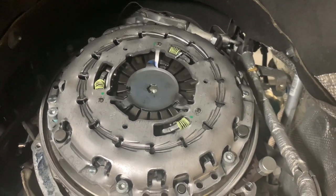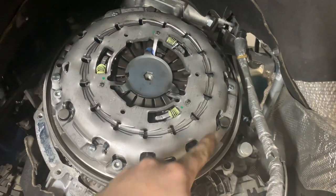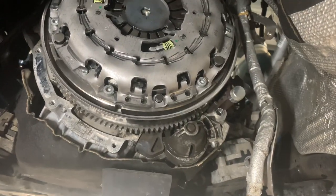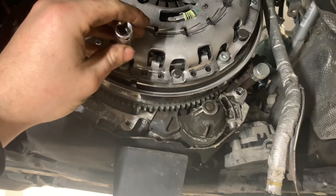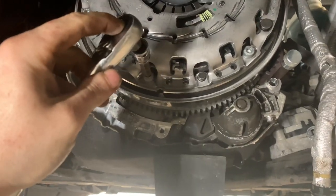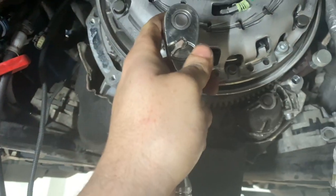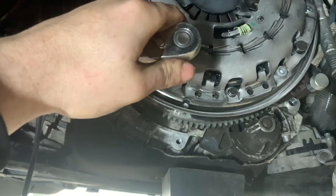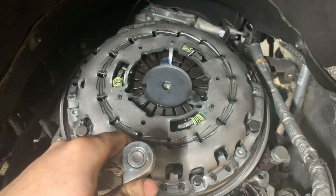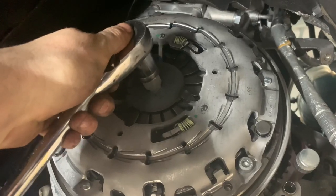Then a quarter turn. Now we've got them hand-tight, going in the star pattern — one, two, three, four, five, six. We're just going to undo that pre-tensioner now that we've got those done a quarter turn.